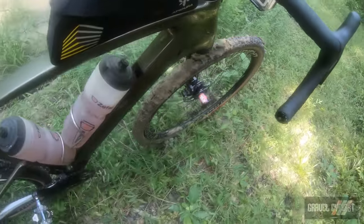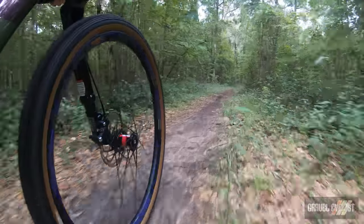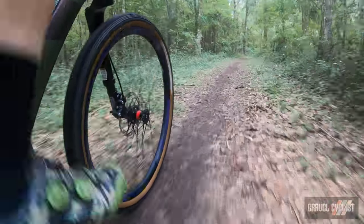The only trouble with this bike, as I pointed out earlier, is the gearing. If this was my bike, I'd ditch the one-by immediately, slap on a two-by crankset and a tighter cassette, and I'd be able to climb anything with no compromises.